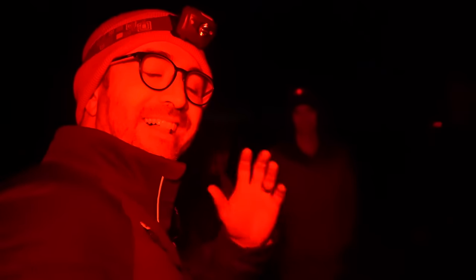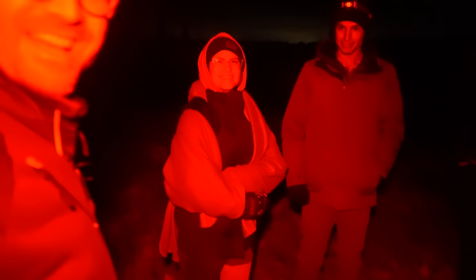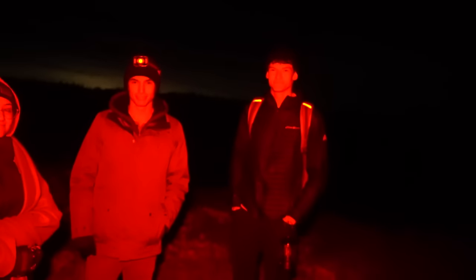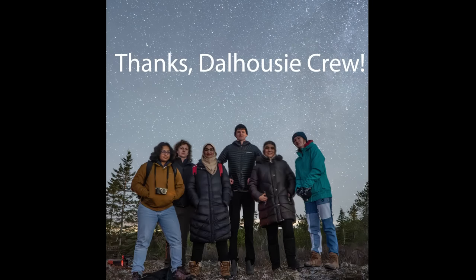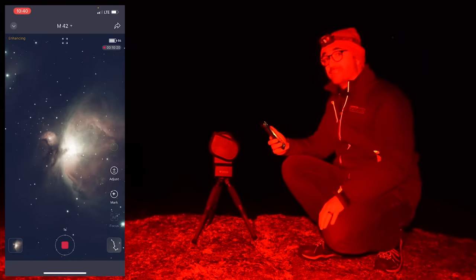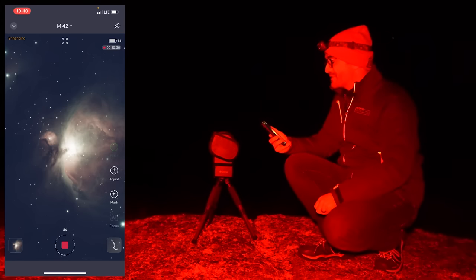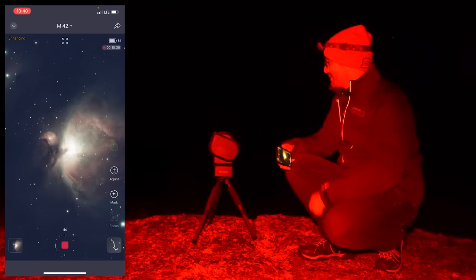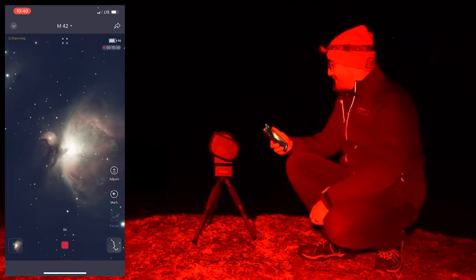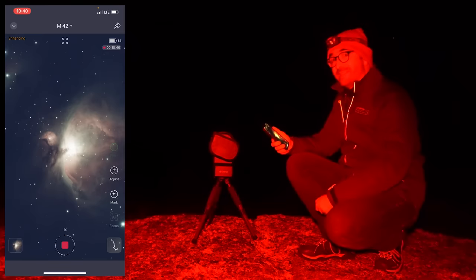Tonight we were joined by the Dalhousie Astronomical Society, who were really helpful helping set up for this video and helping out here at Stargaze Nova Scotia. The Seastar has been taking data on the Orion Nebula for about 20 minutes — we have 10 minutes and 20 seconds of data with the filter. It is so cold. We're going to pack it in. This has been really fun, and really easy just to be able to drop the Seastar here on the ground at Stargaze Nova Scotia and start taking stacked images immediately with almost no setup.